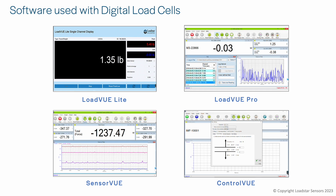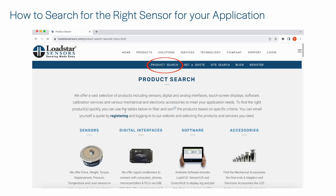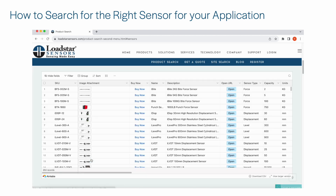We offer a variety of software to help you display, log, and plot data on PCs, tablets, or Raspberry Pis. In order to help you select the perfect load cell for your application, we offer a tool to parametrically narrow down your search.